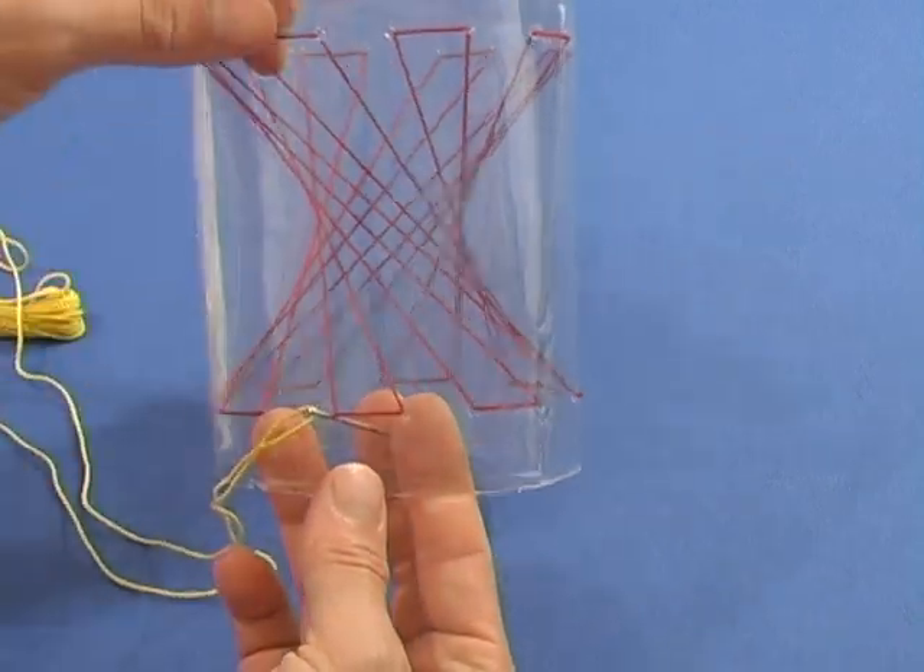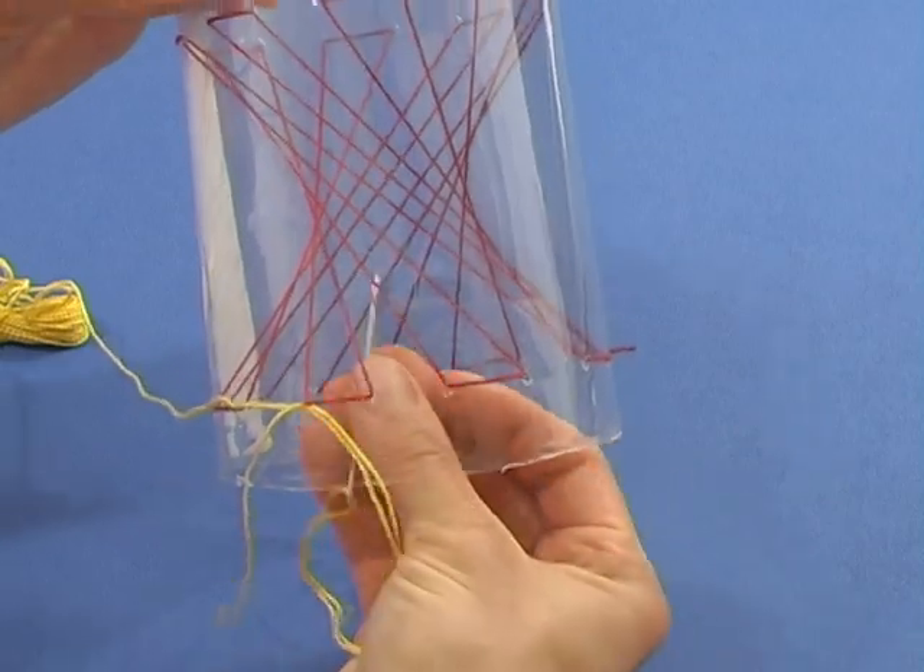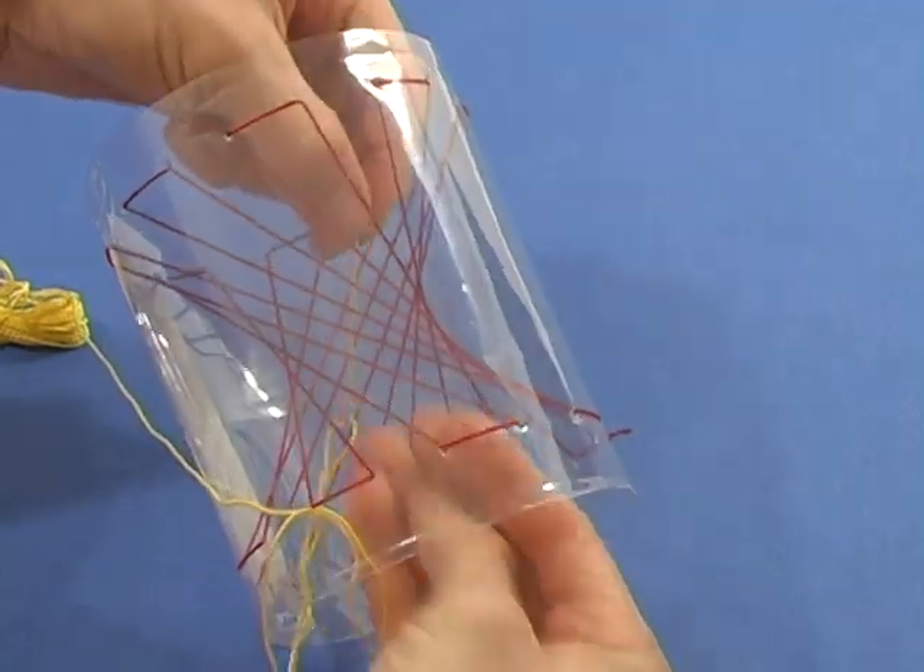If you want to make the model prettier, use a second color string, this time angling the thread six holes to the right.